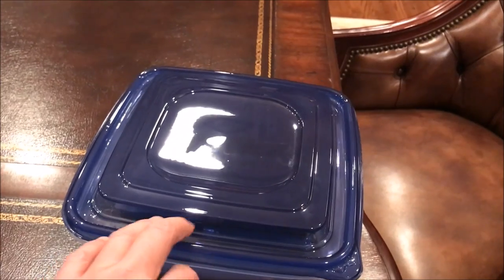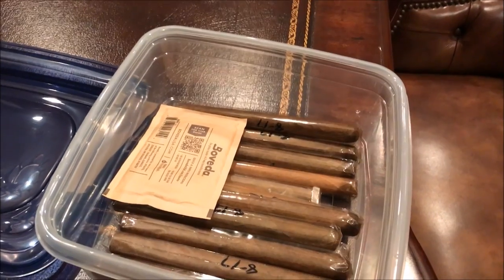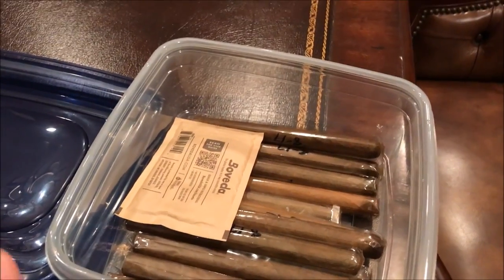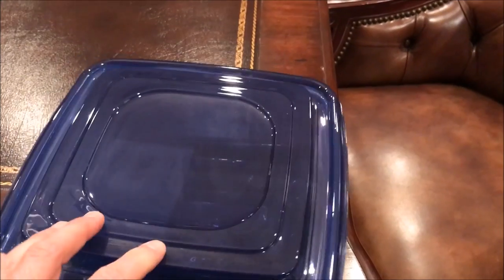I've also got a Tupperware container where I keep some of my cheaper sticks — some CI Knockoffs and JC Newman Judge Wrights, which are great sticks for the price. I just prefer to keep those separate from all my other cigars.